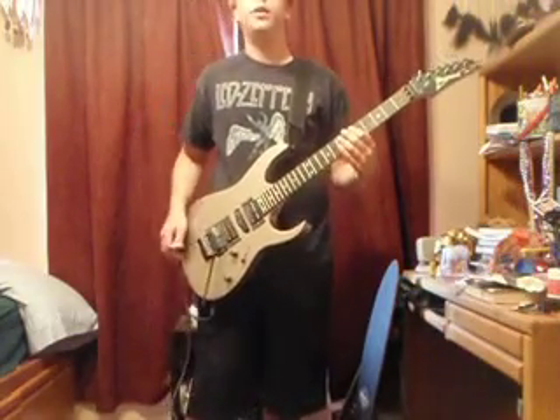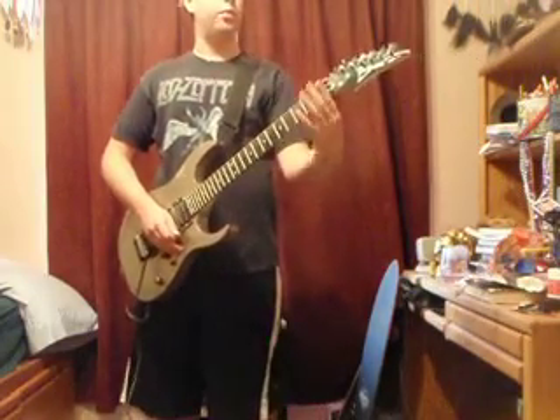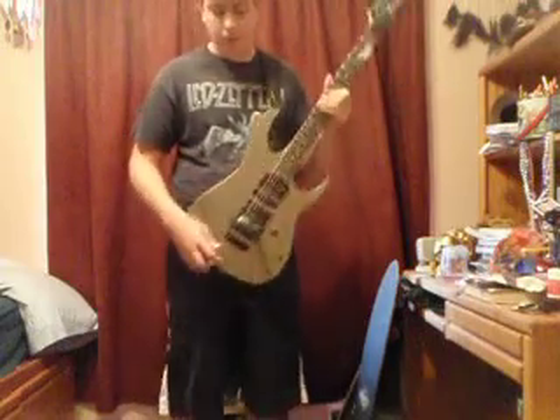What that does is it keeps your guitar in tune when you do it, because it locks your strings up here so you can't tune it up here, but you can only tune it right here.